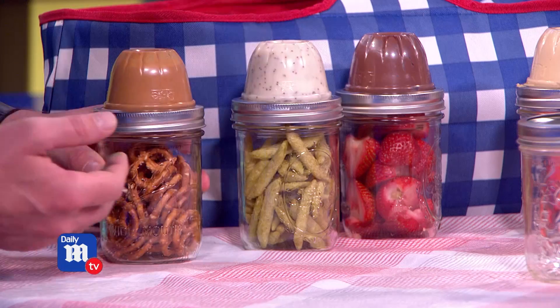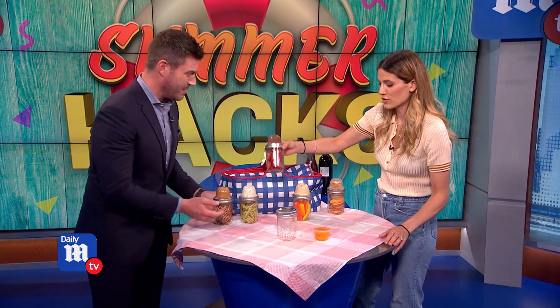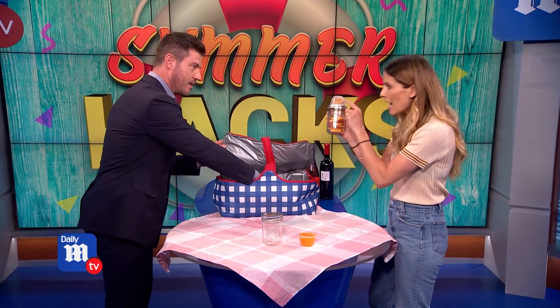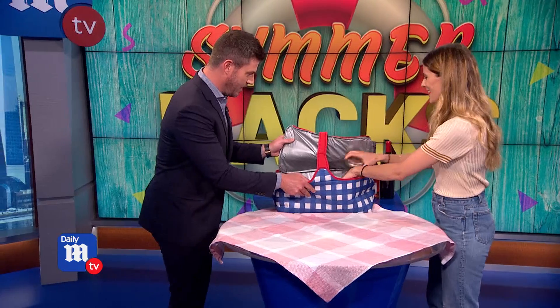We've got examples here: pretzels, peanut butter, all sorts of stuff — pickles, strawberries, chocolate and strawberries. It's amazing. And also you can double up: put one snack pack cup on top, one below, for when you want more crackers with your cheese. Whoever knew snack packs could be so useful.